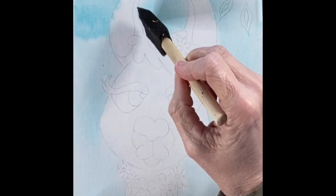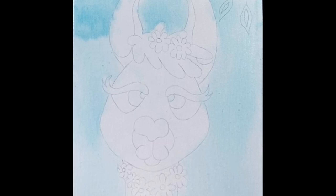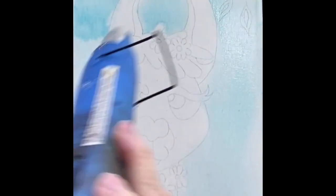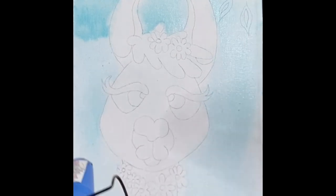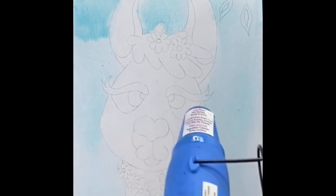If you do take a little bit off the background, you can take your sponge brush with a little bit of water — you probably don't need any more paint — and dab back into that area you took off. Some of that paint will bleed back over. Now you want this background dry before you go on. You can just get a blow dryer and dry it off. It's always really nice and handy to have around.